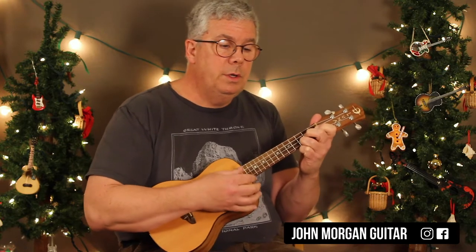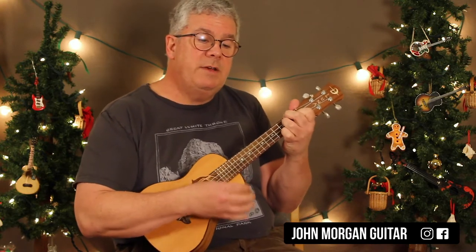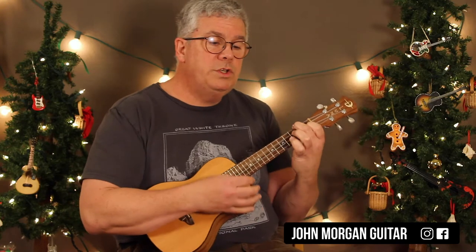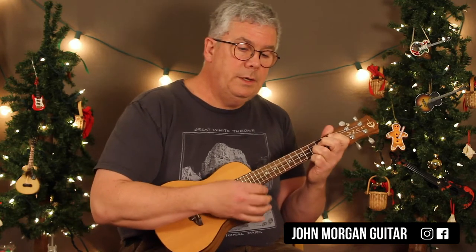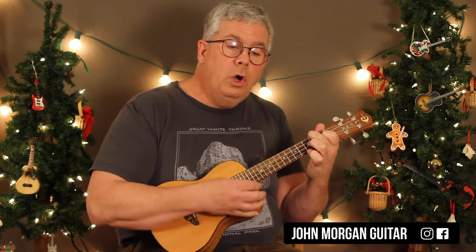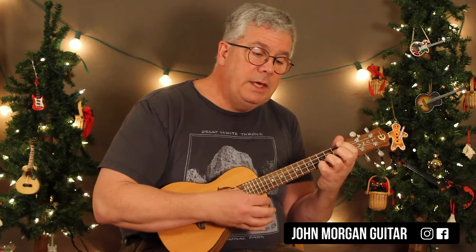C chord, D minor 7, C, C diminished 7, C, D minor 7, F sharp 7 to G7, F chord to a G7, and then a C. D minor 7, G7, C, C major 7 to a C7, to an F chord, and an F minor, and then a C.